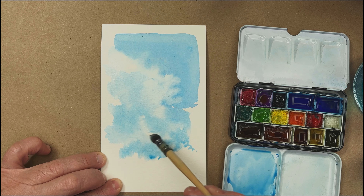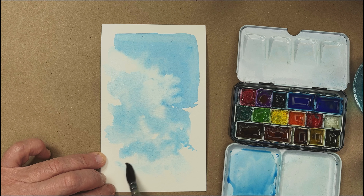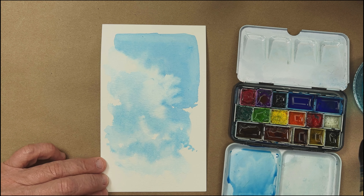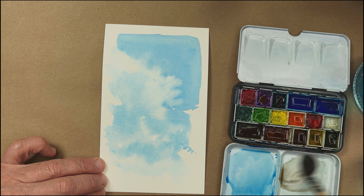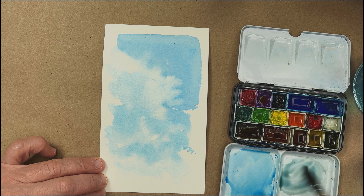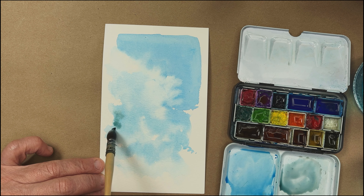I know I tend to overwork them. I'm still developing cloud chops. So now I'm going to just introduce just a smidge of a warm tone — some of this burnt umber — to get a nice tonal range in it. We'll just kind of drop some of that in for a little more color depth and density.